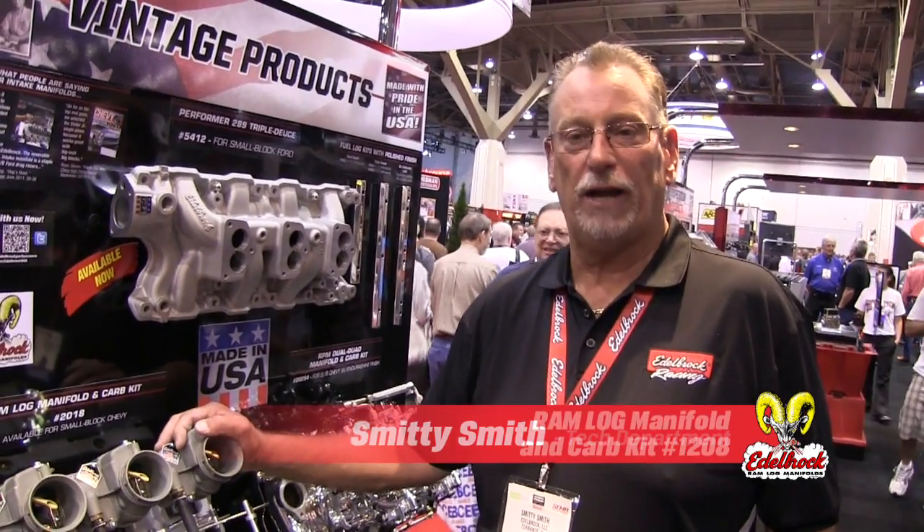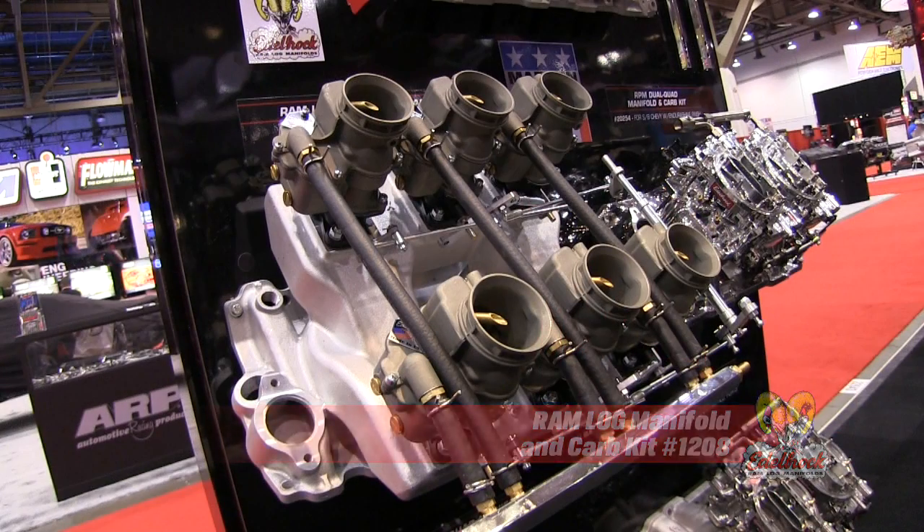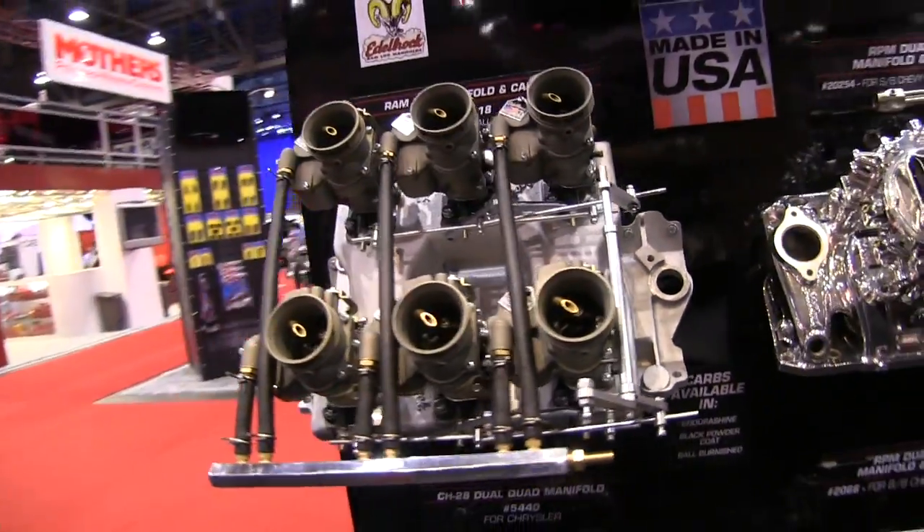This is our brand new small block Chevy X1 manifold. A lot of people have been waiting for this a long time. Vic Edelbrock decided to bring this back — it's a six-deuce intake manifold for a small block Chevrolet. Vic Senior originally had this in the late 50s and early 60s when there were only 283s and 327s. So we have brought this back to the marketplace.